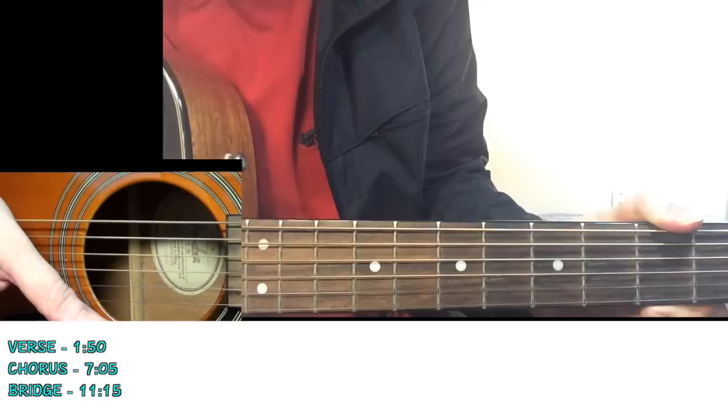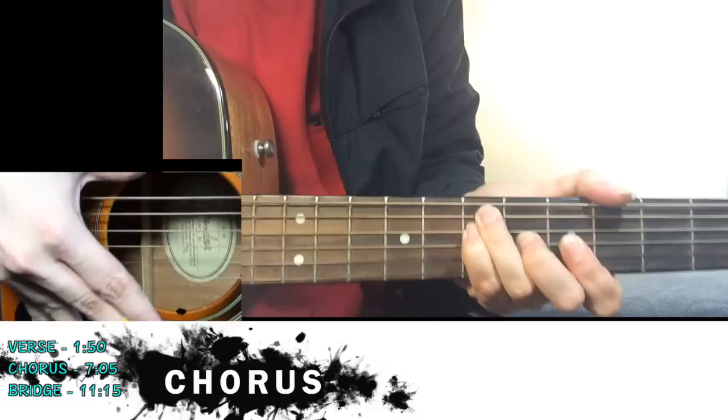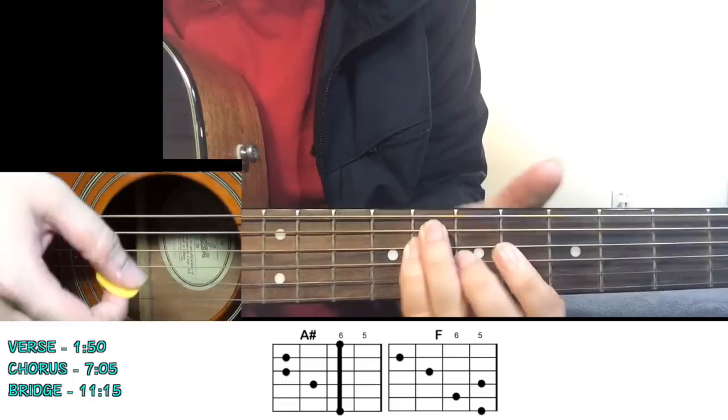Now we go to the chorus. The structure of the song is: a little paragraph of the verse, then a little paragraph of the chorus - four lines, then again four lines for the verse, four lines chorus, and so on. For the first chorus, you just want to strum all the chords just once - the song is not building up yet, that happens on the second chorus. Let me show you the chords. The first one is A sharp major, or B flat.